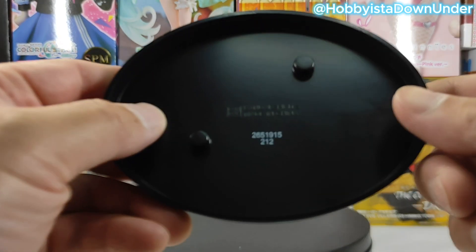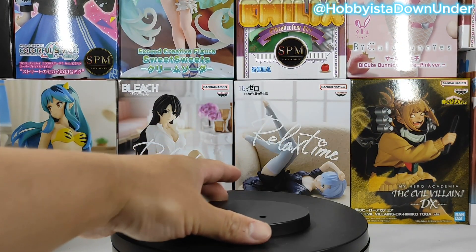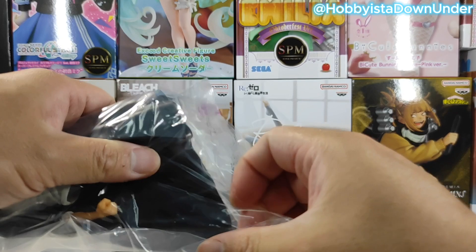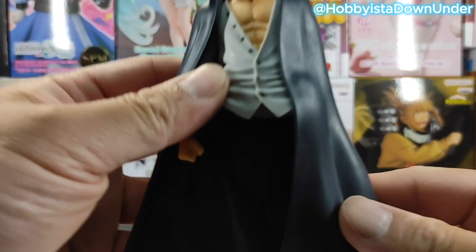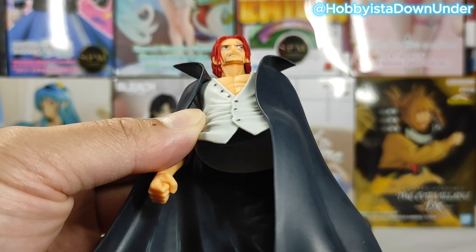Just like the other DXF figures, this one comes with a standard base and they're all made in China. Panpresto did well in capturing Shanks's essence on this figure — just look at the paint job, the face, and that hair. Man!